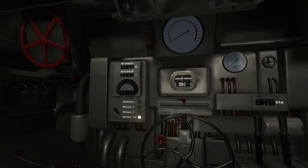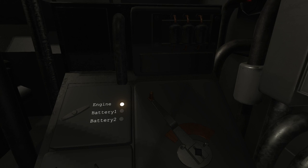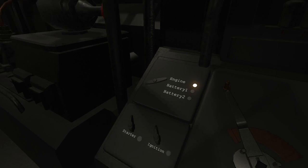The batteries can be recharged while surfaced. To charge the batteries, the generators must be started. The generators require air to run and cannot be started while submerged.